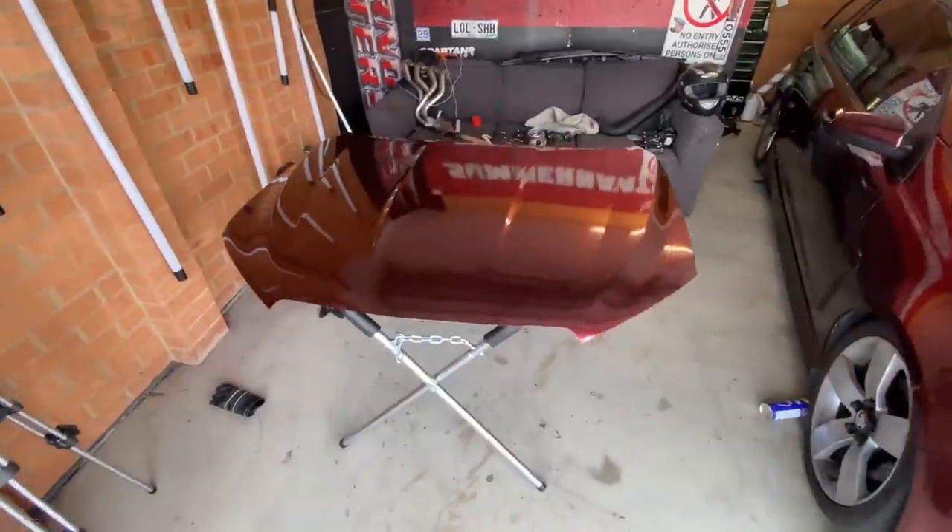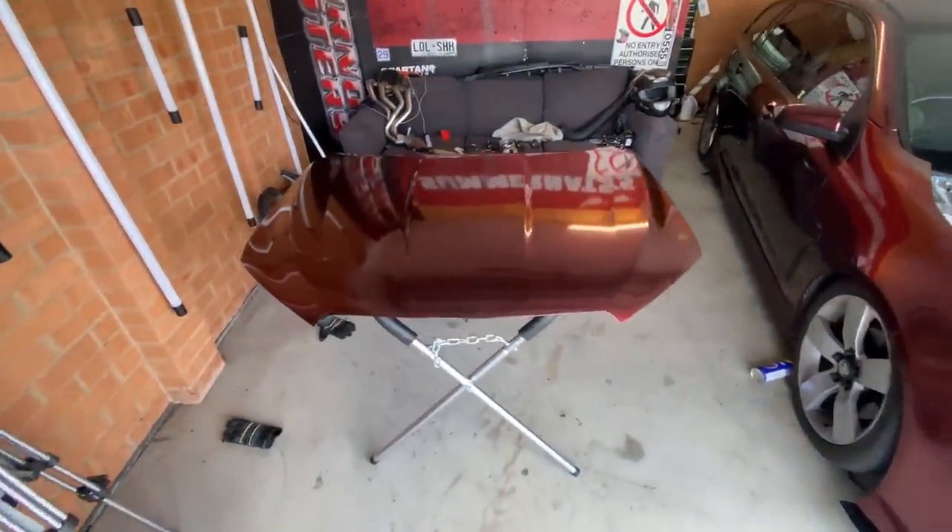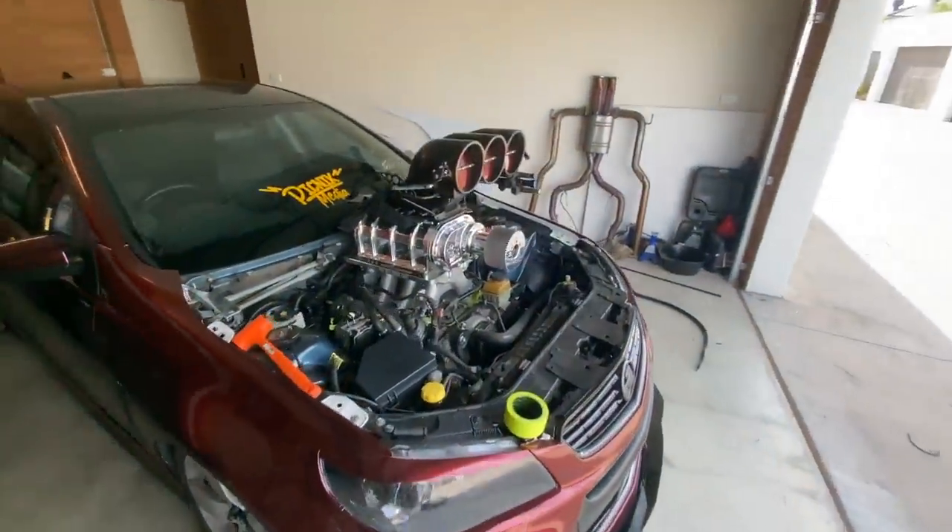What's up guys, welcome to today's video. Today we're going to be cutting the bonnet. I'm actually almost shaking - I'm not scared exactly, but even though yes you can get another bonnet, you don't want to stuff it up. Alright, let's get into it. I've put the bonnet up on a panel stand so that it's accessible to cut and easier to work on.